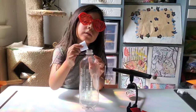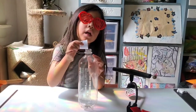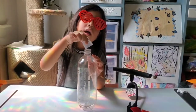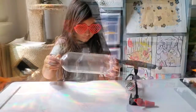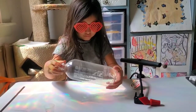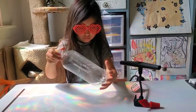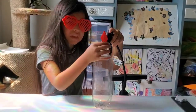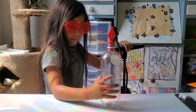Pour the alcohol into the bottle. Next you roll it around the bottle. Then you put the cork in the bottle with a seal. Now you pump it up.